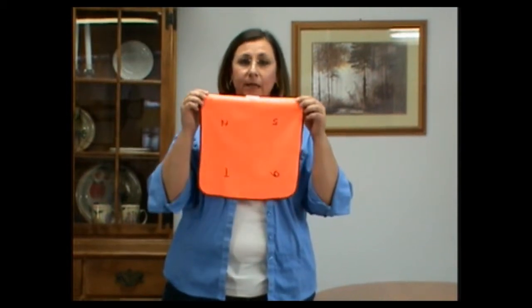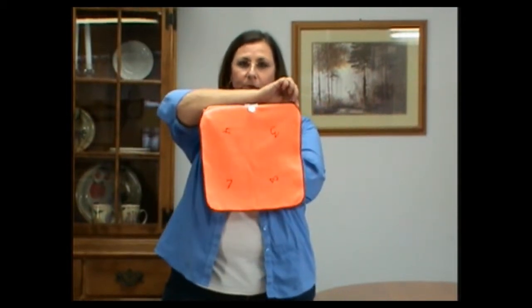Now that your cloths are clean and ready to use, I want to share with you a technique I learned years ago — making the best use of every square inch of whatever cleaning cloth you use. Even before we had such good evidence of how much more soil and bio load we can remove with microfiber. For demonstration purposes, I have already numbered the eight sides of this microfiber cloth.